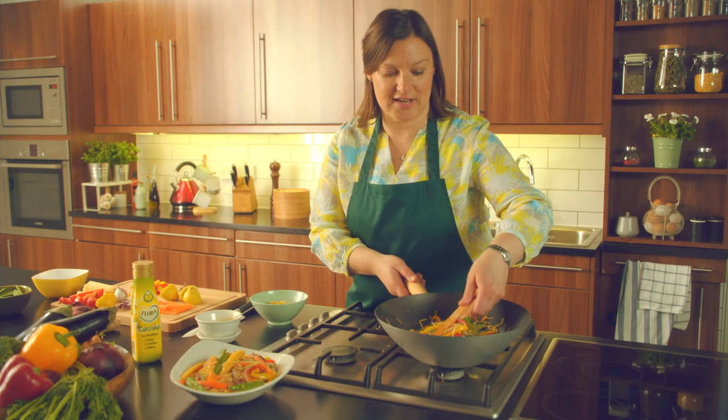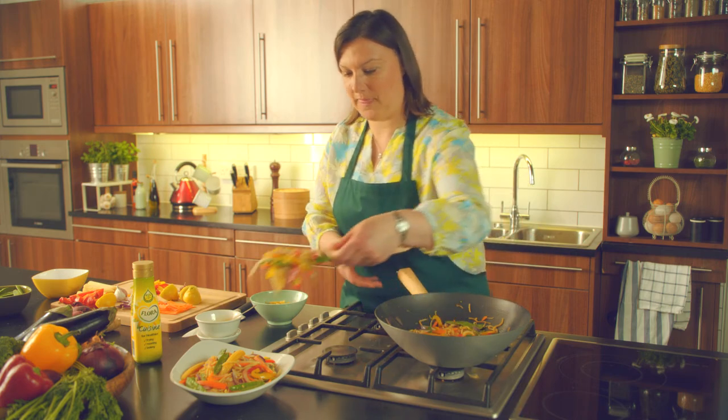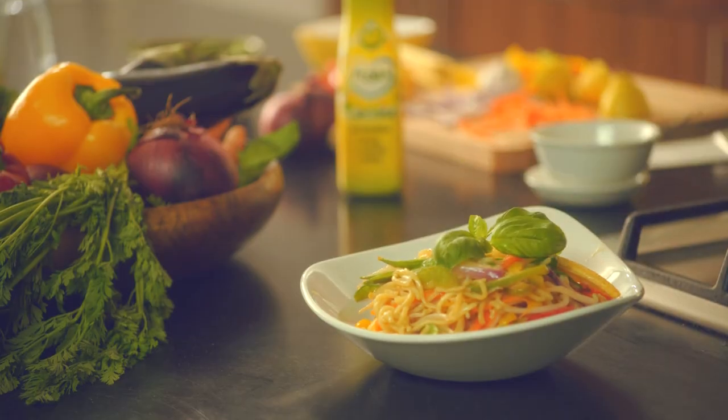Then all that's left to do is serve it into a pretty dish. Here we go. And then the best bit — tuck in.